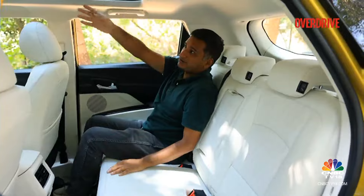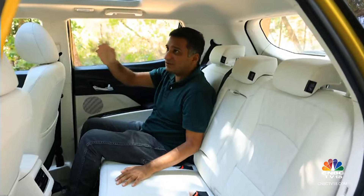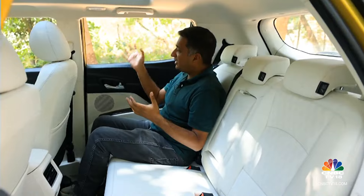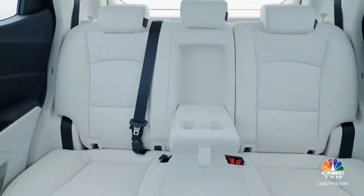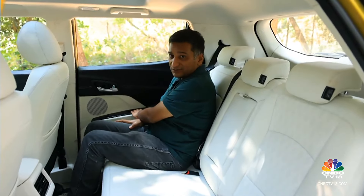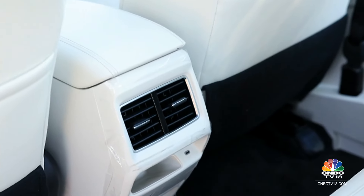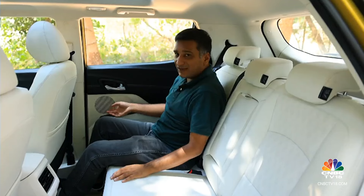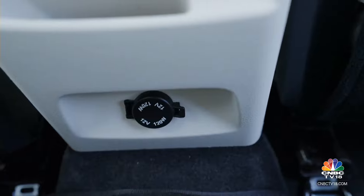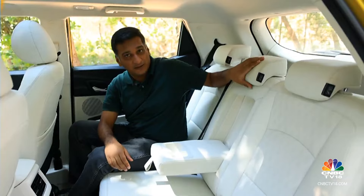The 2600 mm wheelbase, one of the longest in the segment, helps in this regard. The big talking point is the panoramic sunroof — it's not the largest of its kind, but it really brightens up the space, which is already quite bright thanks to large windows and light upholstery. You also get soft materials in the rear, something you don't often see at this price point. In terms of amenities, you get a Type-C charger, a 12-volt power outlet, a center armrest, and a middle headrest.